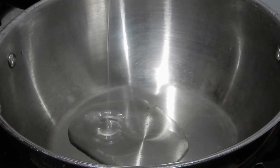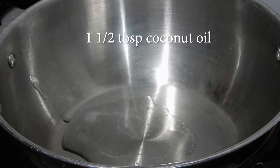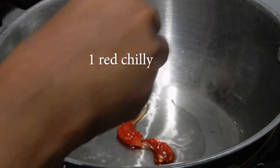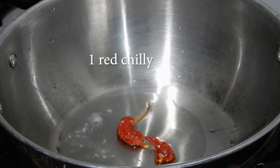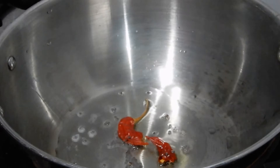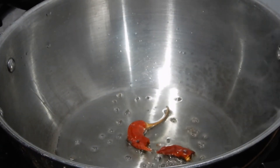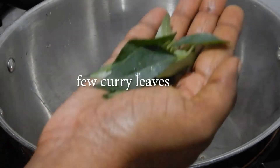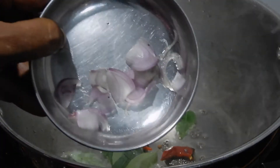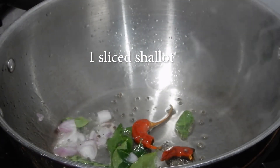Now heat a pan. Add 1 and a half tablespoon of coconut oil. When the oil heats up, add 1 red chili and a few mustard seeds. Let them splutter. Add a few curry leaves and 1 sliced shallot.